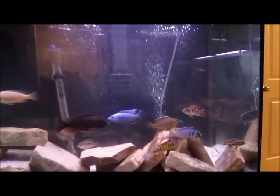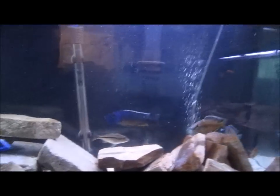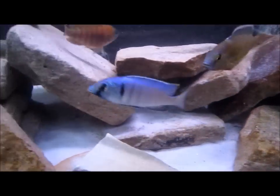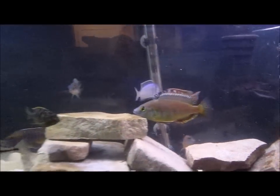I went and got a couple new fish today I wanted to show you. One of my fish that I've been wanting for a long time is a deep water hap — that's this bad boy right here. They're also called Electra Haps.